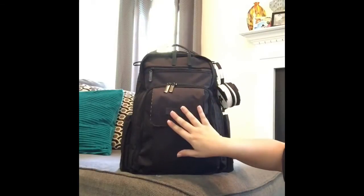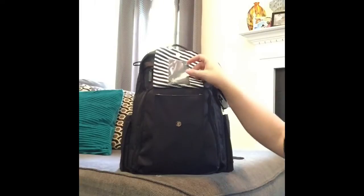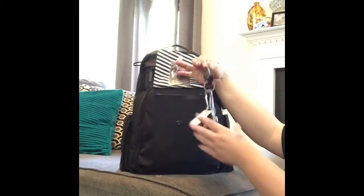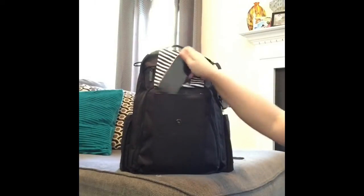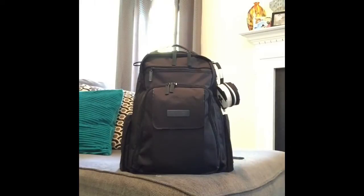So we'll start here in this front pocket. You have your lining and the little picture holder here, and in here I like to keep my keys and also my cell phone for easy access. Other than that I don't really put anything else in there.